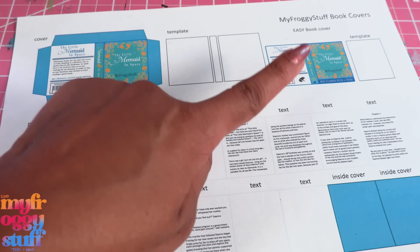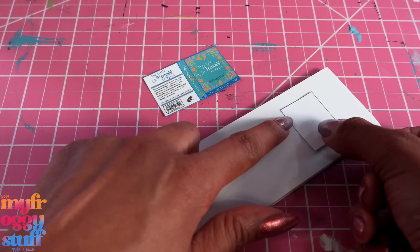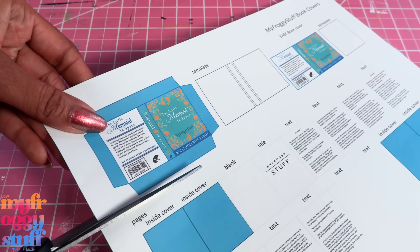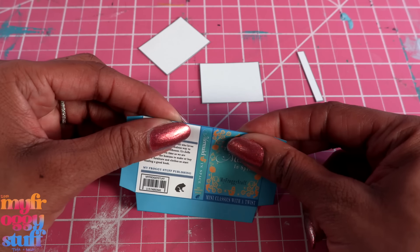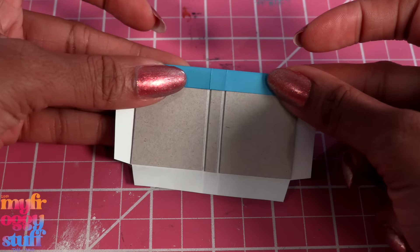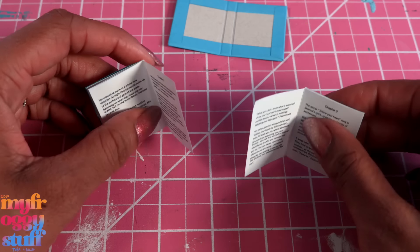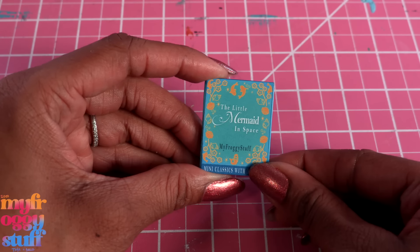Once again we have two options: no pages, and pages. To make the book without pages, just cut out the template and the cover, glue the template onto a scrap of foam board, cut it out, then glue the cover around it to make a quick book for the bookshelf. To make the book with pages, start with the cover and template, glue the template onto recycled paperboard, cut it out, fold on the lines, glue the paperboard in between the lines leaving a small space, then fold over the tabs and glue them down. Cut out the strips of pages, fold them accordion style, glue the center pages, then glue the strips together and into the cover to make a miniature book with an actual original story inside.